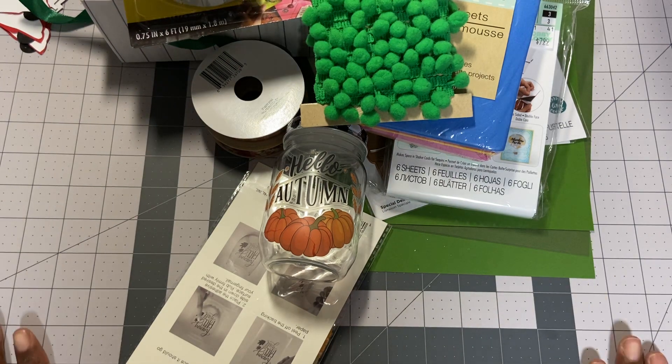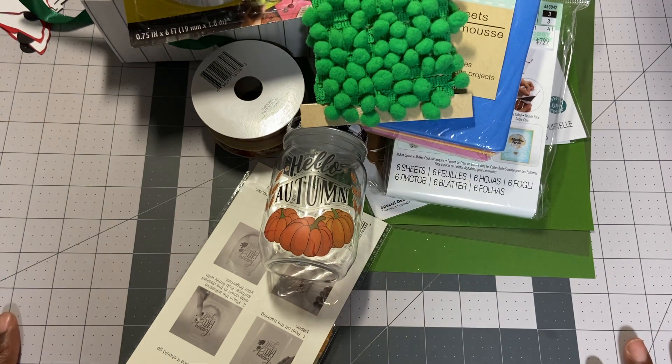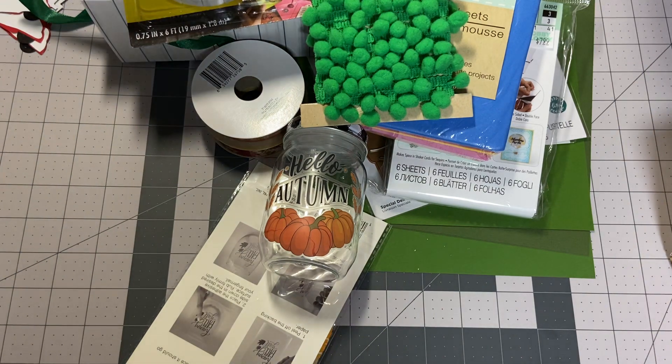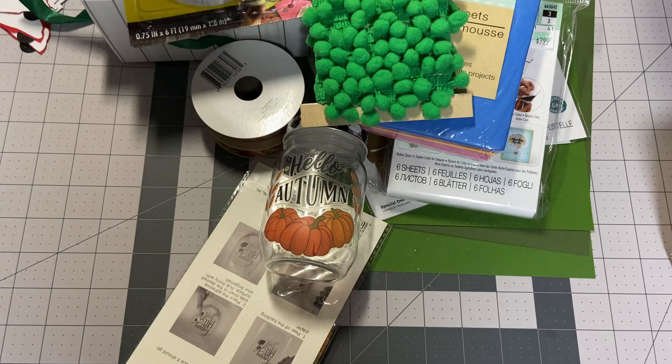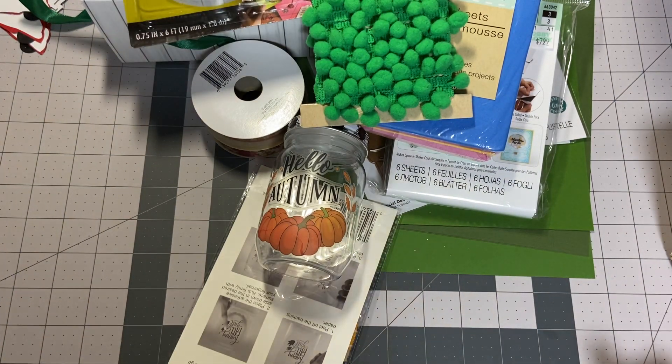Thanks for watching, everyone. And you can see I got a new craft mat — I picked this up at Walmart this weekend. It was only $28 and it is 36 by 24, so it takes up my whole table. Really nice and new. Thank you guys for watching — have a good day. We'll talk soon. Bye now.